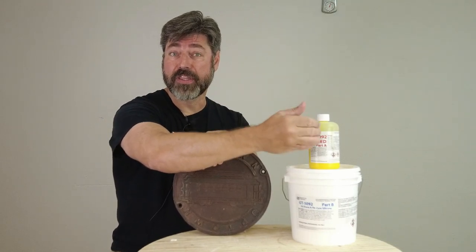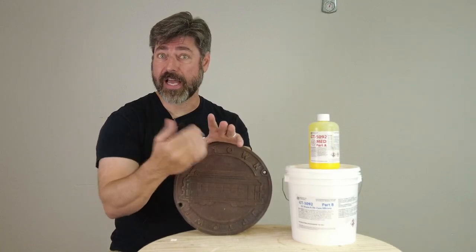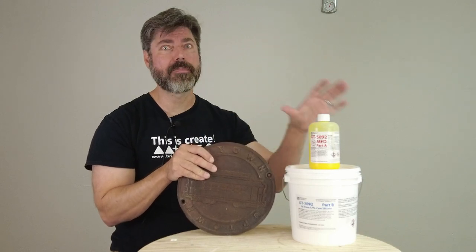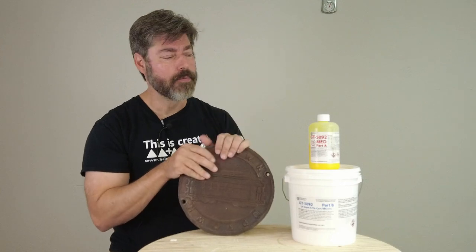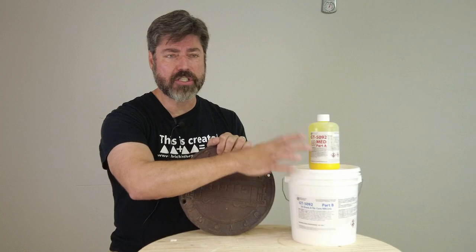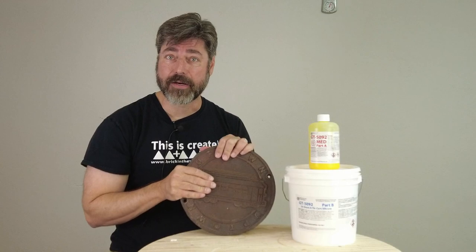Starting with the casting resin and making sure everything you're using falls in line with that — you're not going to run into any compatibility issues, especially not with the silicone up against the pattern surface. So again, tin-cure silicone, the 5092, just to make sure we don't run into any compatibility issues up against this cast-iron pattern.